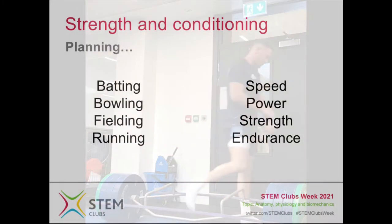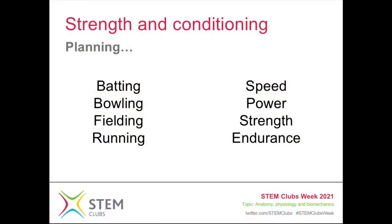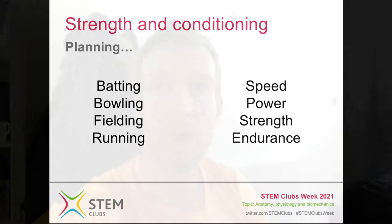We end up with a few areas that you can see written up here. These are the things that as a strength and conditioning coach I'm trying to quantify. So once you've looked at the sport and worked out where the individual actually is in terms of their own physical performance, we can put a training program in place to work on any weaknesses and also to develop their strengths. I'm going to show you a few more videos of some of the stuff that we actually do with the players to try and improve their performance.